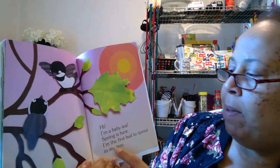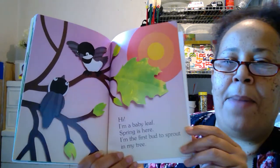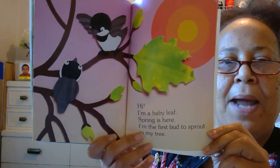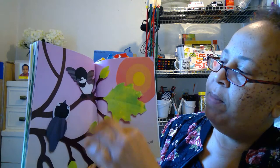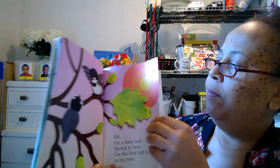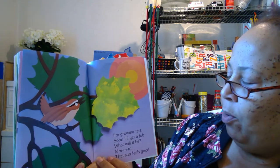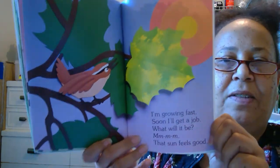Hi, I am a baby leaf. Spring is here. I'm the first bud to sprout in my tree. Oh, look at the leaves growing — it's springtime now. Mr. Sun is shining. So this tree is going to be full of leaves all over again. I'm growing fast. Soon I'll get a job — what will it be? That sun feels good.